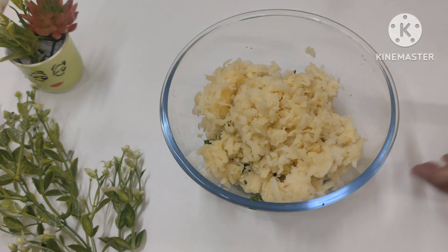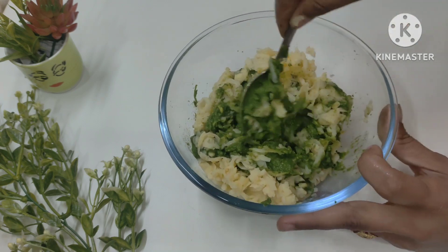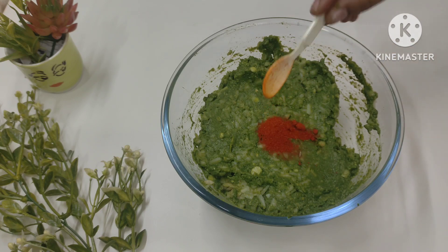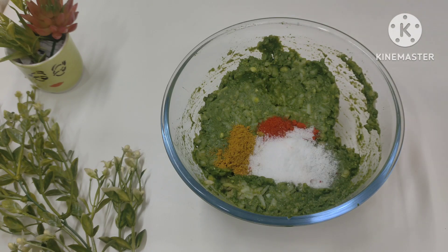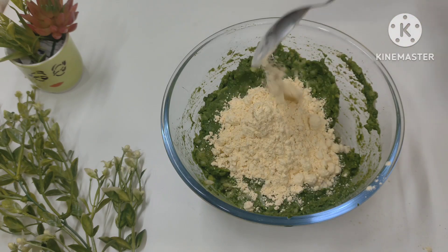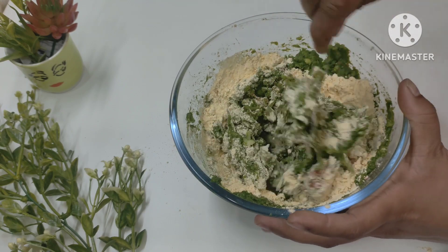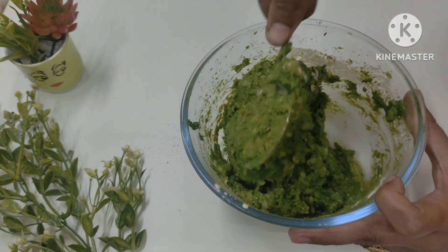Now we have added the olive oil and will mix it well. You can add the olive oil with your hand. Now I add a little bit of basil — you can add a little scallop from the base as well, according to the same amount. I added basil here and mixed everything together very well, and it has come out in a very good way.